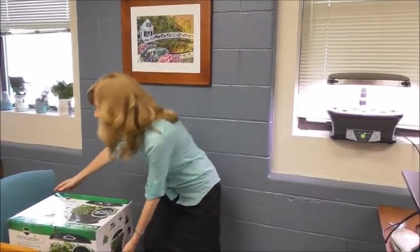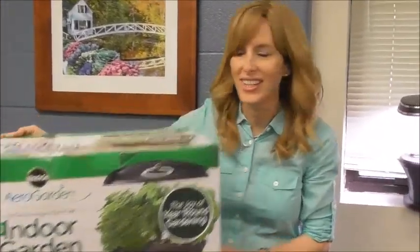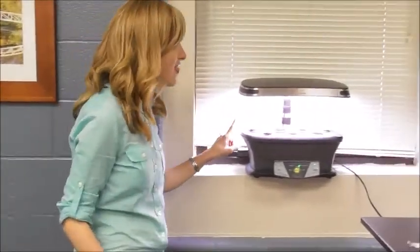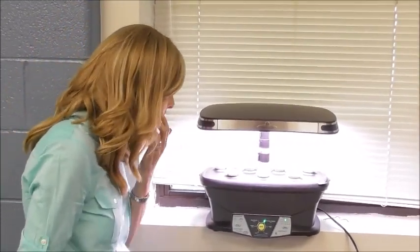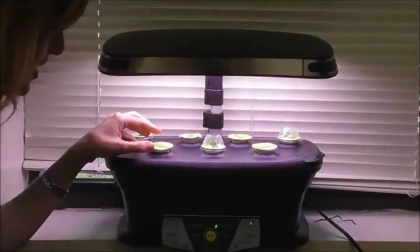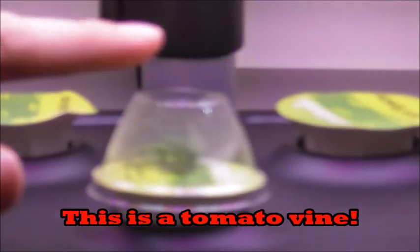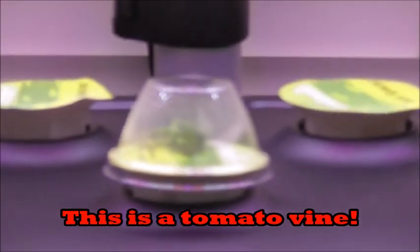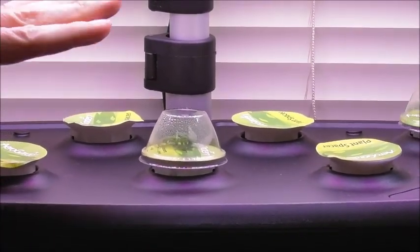Boys and girls, I have to show you something. I got a box in the mail — this big box. Can I show you what was inside? Take a look at this. This is called a hydroponic garden. Inside here, if you look really closely, you can see that I've planted these little seed pods and they're already growing. You can see the plants are growing under these domes. Those little beginnings of plants are going to grow bigger, and when they hit the plastic top, I'm going to open it and they're going to grow tall.